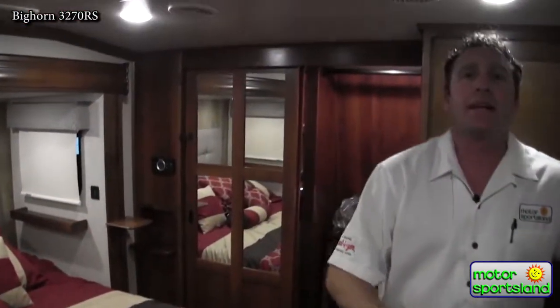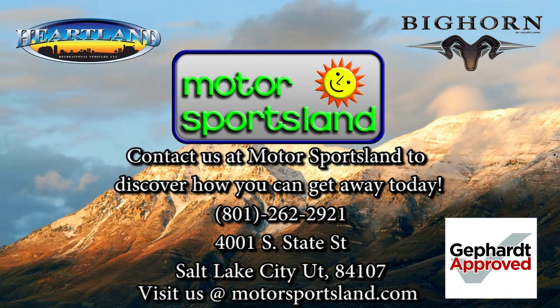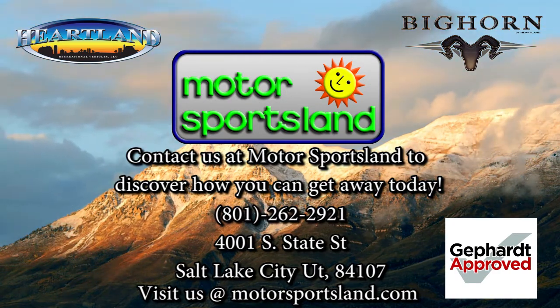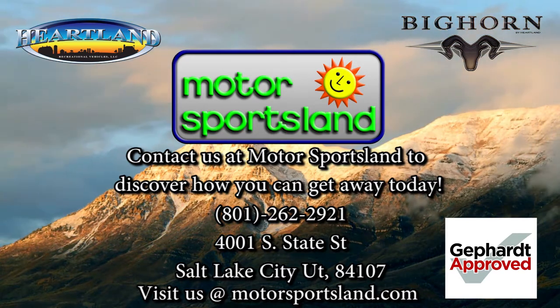Guys, thanks for taking the time. Again, this has been the Bighorn 2017 3270RS. Let Motorsportsland guide you to the dreams that live inside you. Let Motorsportsland help you get away.